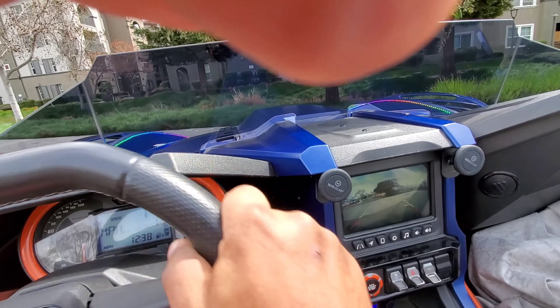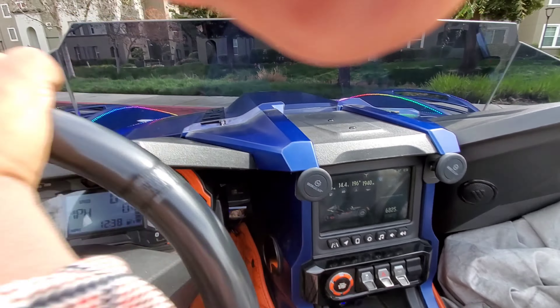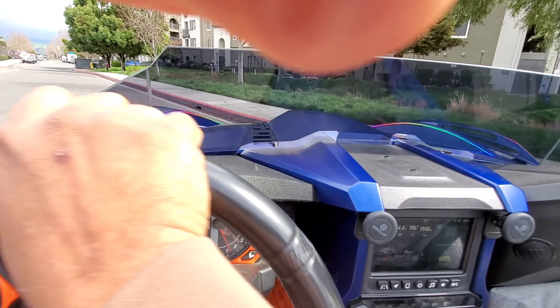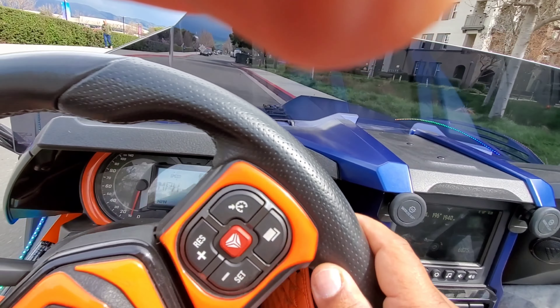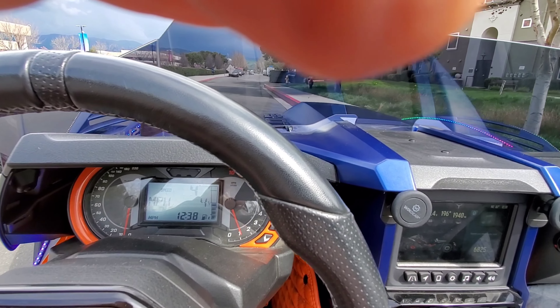I'm gonna go ahead and pull this dead air here. Now they're gonna reverse — there's the camera. So the road in reverse — that's the only drawback right there, guys.